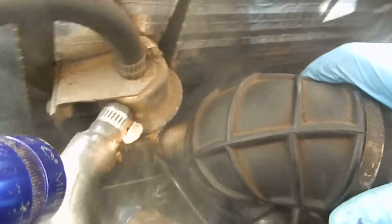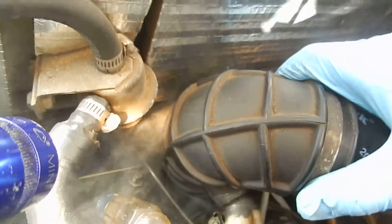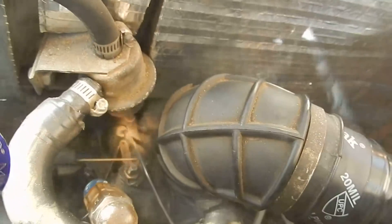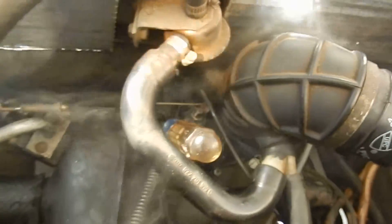I don't know if you can hear that or not, but I've got a big vacuum leak down there on the intake. That'll make the engine run really lean and burned up.